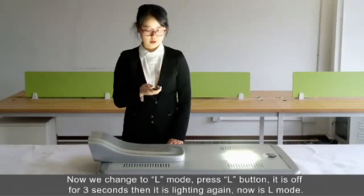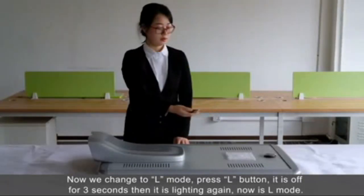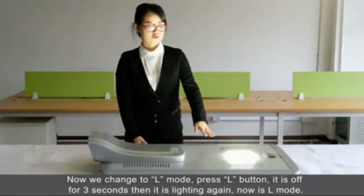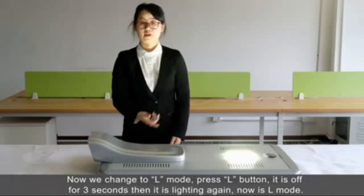How to select L mode? Press L. It's OFF for three seconds, then lights again. Now it's L mode.